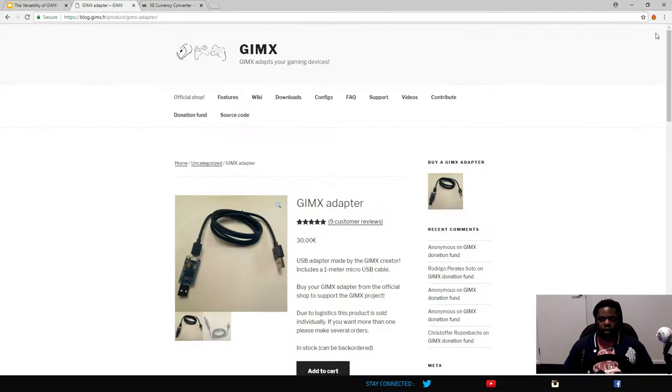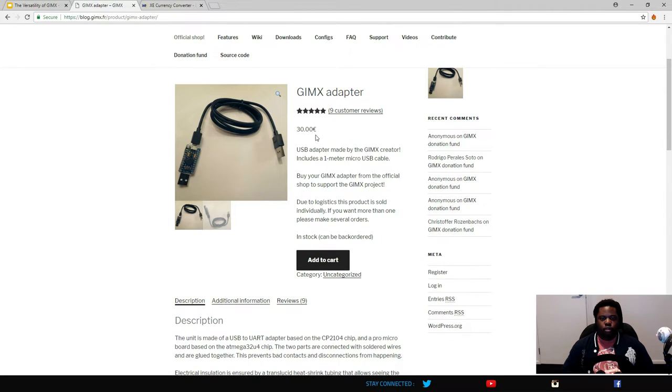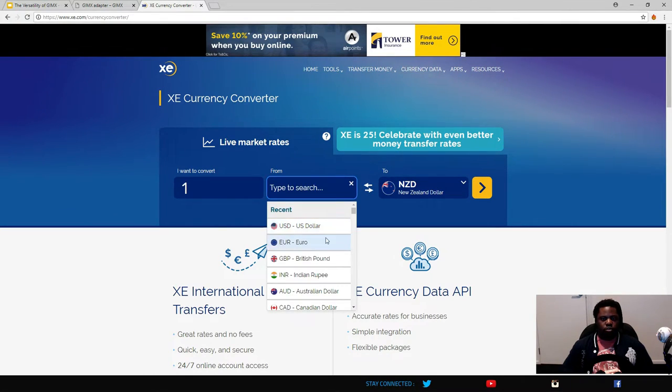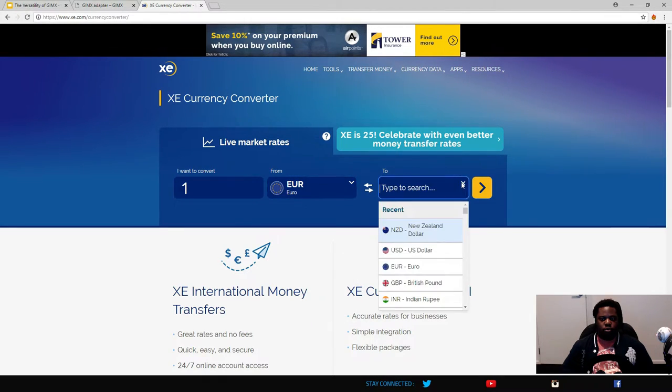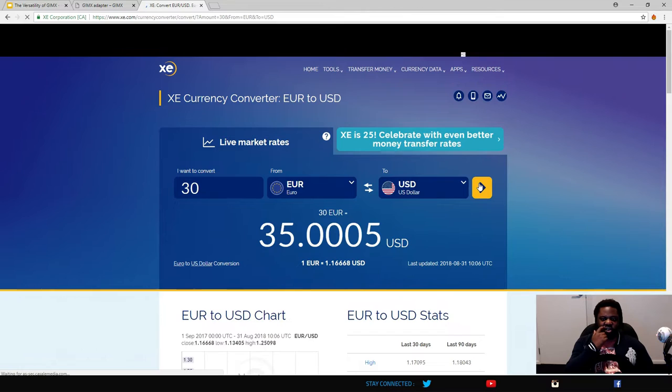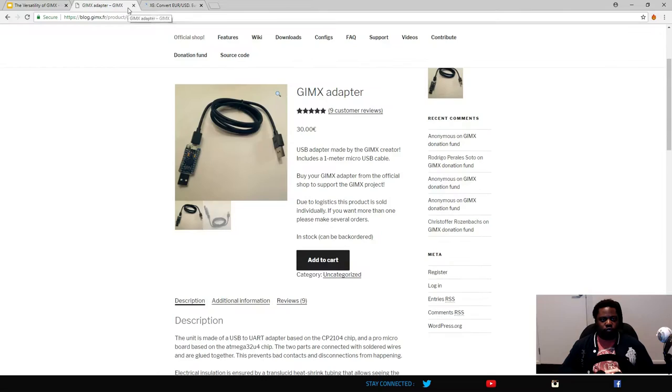Cost-wise, the Gimmicks costs about 30 euro, which is very inexpensive — about 60 New Zealand or Australian dollars. In US dollars, that's roughly 35 dollars. Because of the low cost, you also don't tend to have the hidden import costs that come with bigger ticket items like actual wheels.